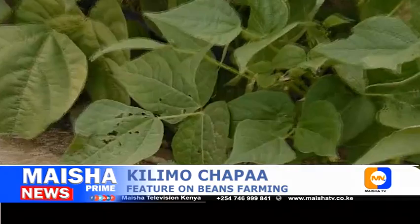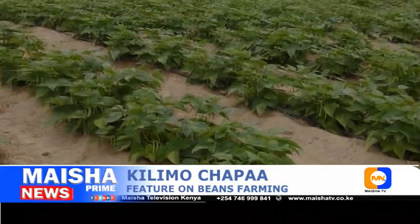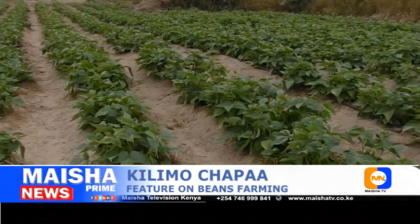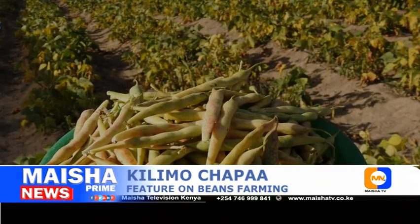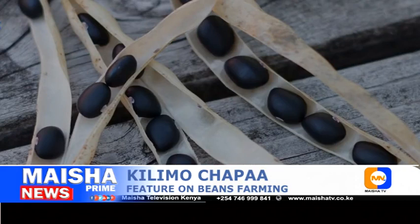Beans can be harvested in the snap or green stage, the shelling stage, or the dry stage. Snap or green beans are ready for harvest when the pods are still tender, before the seed starts to swell. Shelling beans are ready after the pod has changed color and the beans have plumped but before the pods and seeds have dried. Dry beans are ready for harvest when the pods are dry and brittle and the seeds inside are hard.